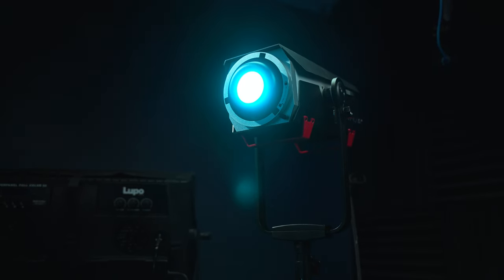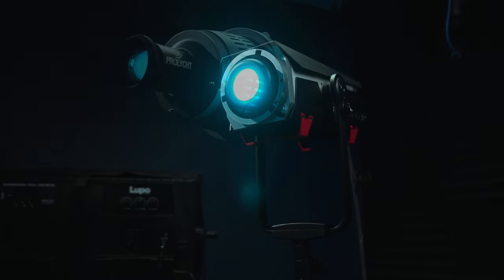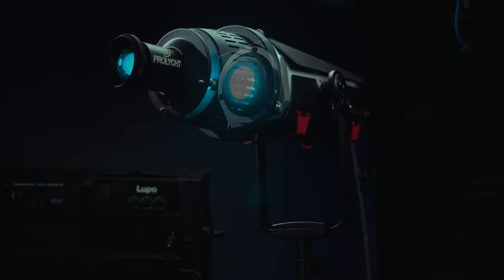Hey, I'm Tommy, and this is the Prolight Orion 300, a 300-watt RGBWCL full-color COB-style light.